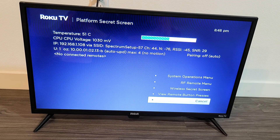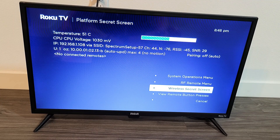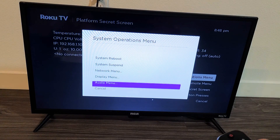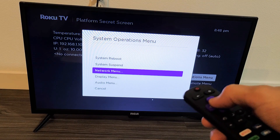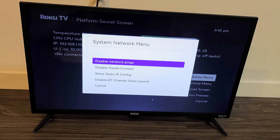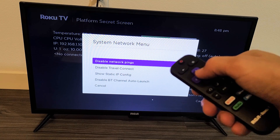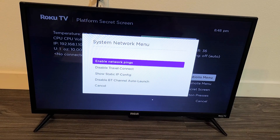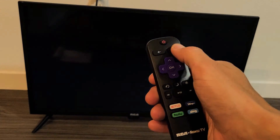On the bottom right-hand side you'll see a menu. Go up to the system operations menu and click OK. Now move up to the network menu and click OK. Move up to where it says 'disable network pings' and click OK — it will change from disable to enable. Now click the home button to go back to the home screen.